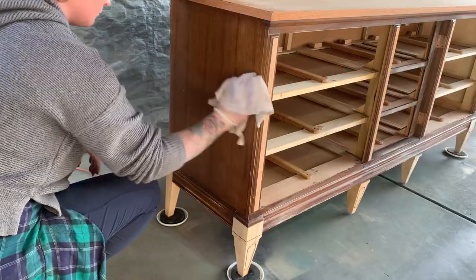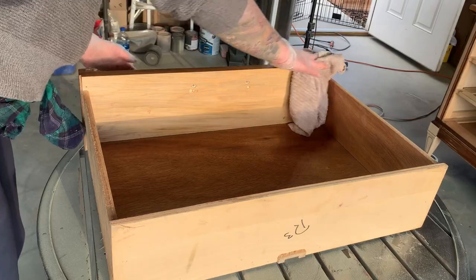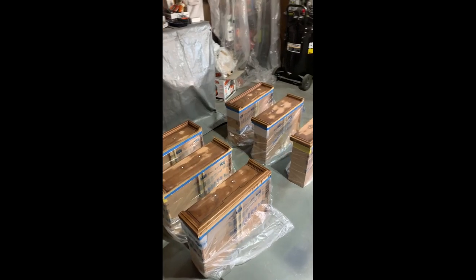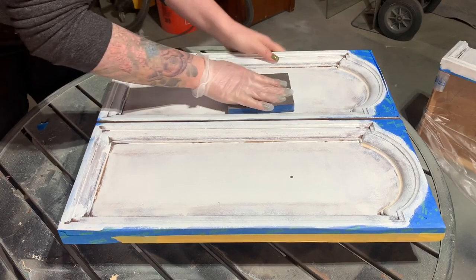Now that everything's sanded it's time to prep for paint. I first started by giving everything a good vacuum and then wiped every surface inside and out with TSP alternative and warm water. Then I taped off the areas where the wood is exposed and wrapped the drawers in plastic.